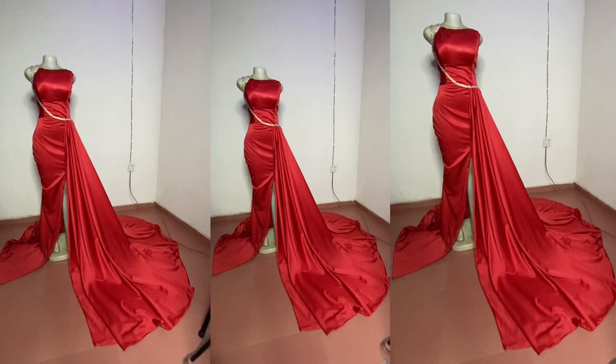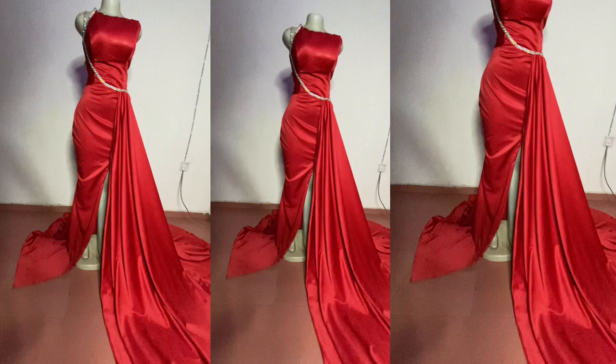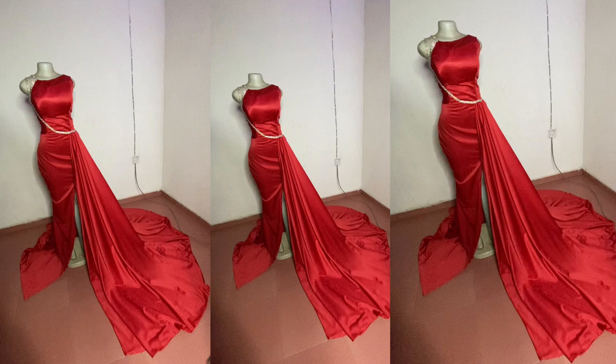Hey guys, welcome back to my channel. This is the finished look of the dress that I posted initially. If you have not seen the cutting video, I think you should check the previous video before this. Here is the final look — the mannequin did not really bring out the normal shape, but I hope this is manageable. This is what I have after sewing.